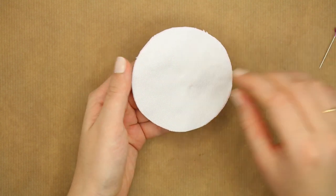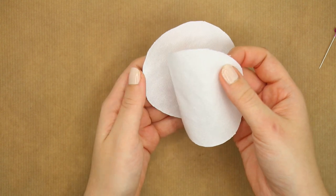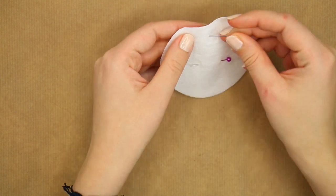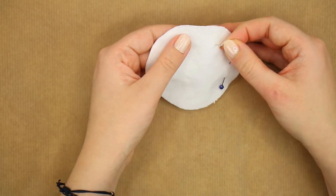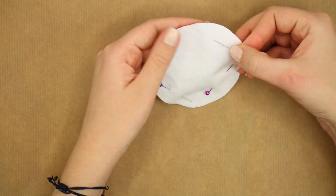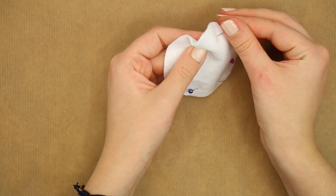Now, in case they aren't already, make sure you have the good sides facing outwards on both sides. I added 4 pins to the cotton pads to make sure that everything would stay in place, but honestly just one in the middle does exactly the same job. After making a few, I started to skip this step and noticed it's not really necessary.